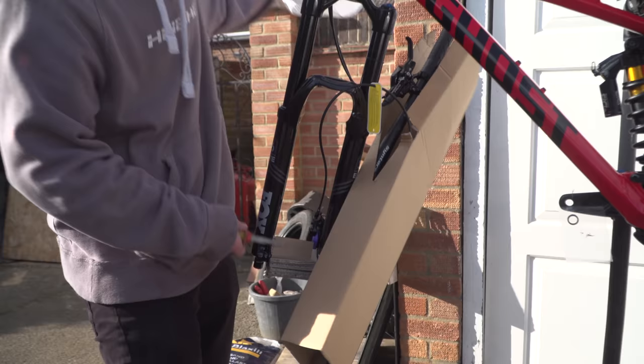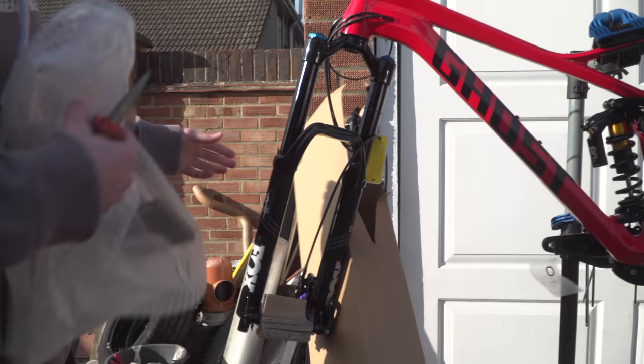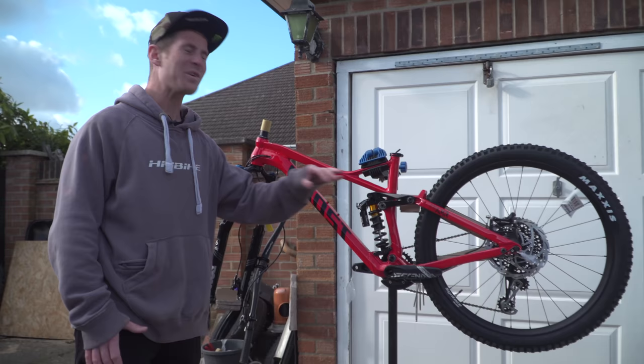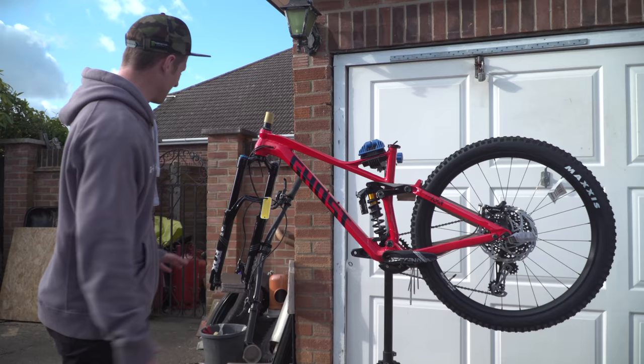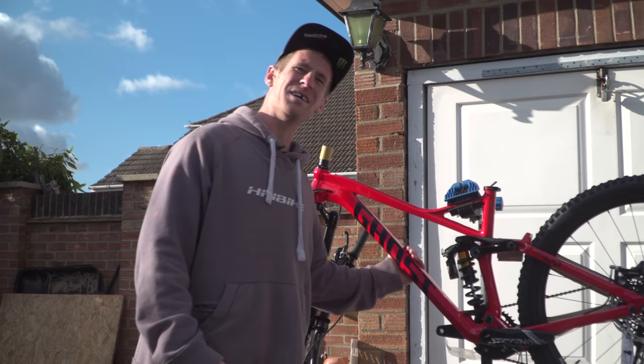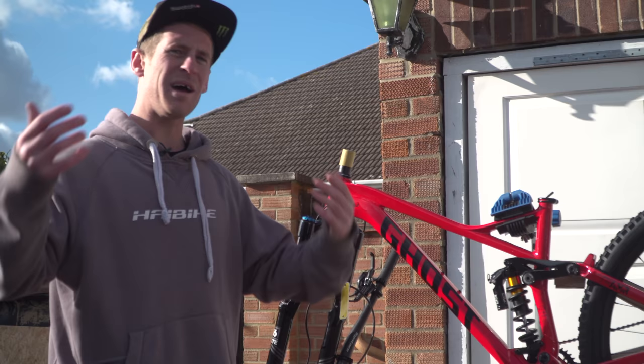You've got some nice Fox forks up front. Get these bars out. Here we have the Ghost Frammer. This is a freeride bike with obviously nice suspension on there and all sorts of fun stuff - Fox on the front and a Cane Creek rear shock. So you might be wondering why I have a Ghost bike now, and no, it is not a new sponsorship, but this is High Bike's sister company and I'm lucky enough to be given one of these bikes to use, which is amazing.